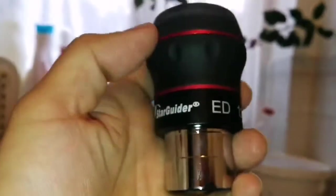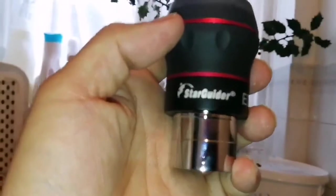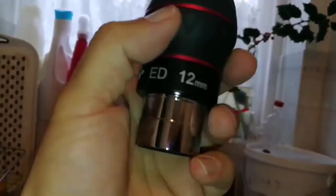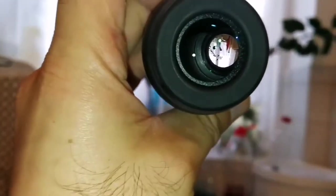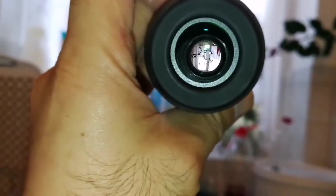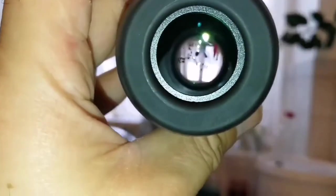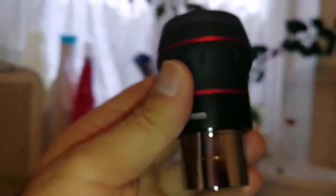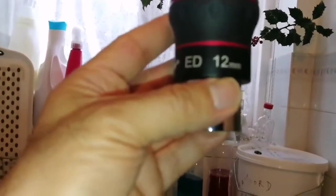I've heard people really believe in this Starguider ED eyepiece — they said these are the best eyepieces. Really curious to see how they perform under different conditions on the moon, and on planets. Planets set very early nowadays, but hopefully as the seasons change we'll see some. I can also use them on the Orion Nebula and Trapezium, and double stars.